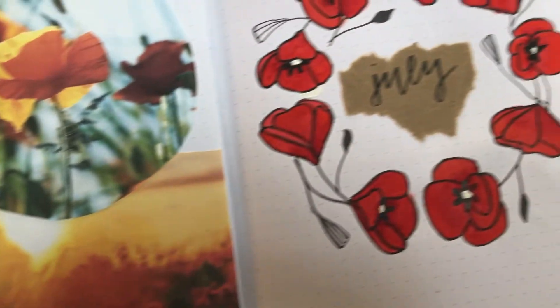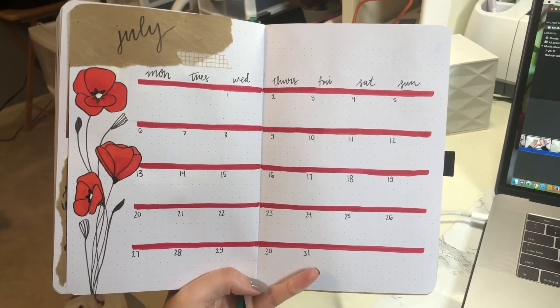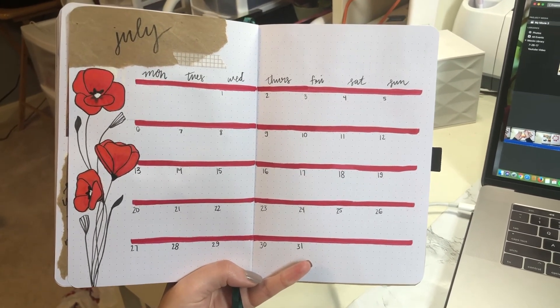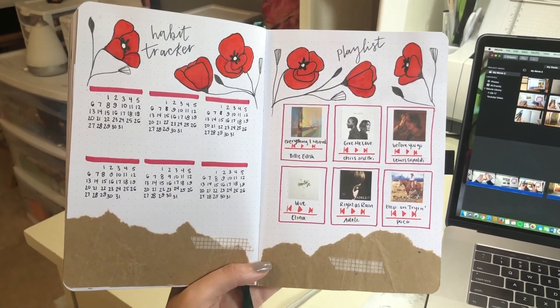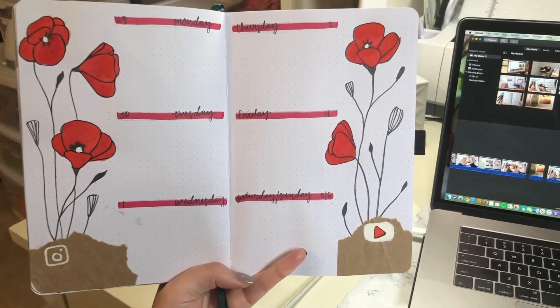I really like the way the washi tape looks, especially with the collage aesthetic. I added it in little accent areas throughout my month — I just ripped up some craft paper that I actually got from a Walmart shipping box. Then I ended up doing a YouTuber and Instagram spread. I hope you enjoyed this video!